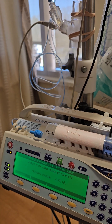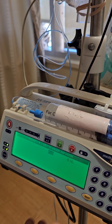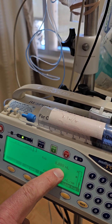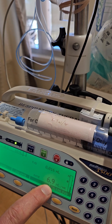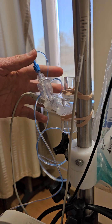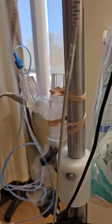We want to start our Flolan. We'll press the start button and we should see these lights flashing right here. We can see how much has been delivered in this spot, which confirms the rate per hour. We want to be sure that we see mist in the Aerogen nebulizer before we walk away from the patient.